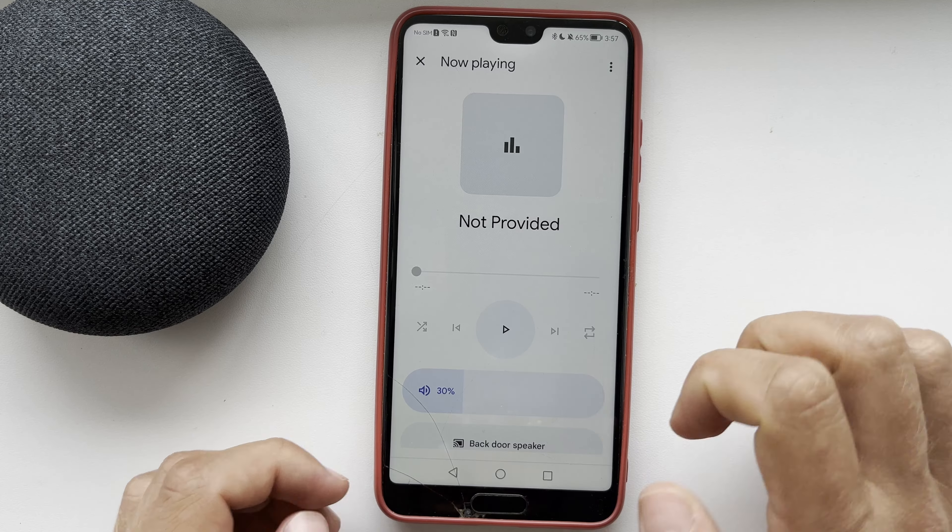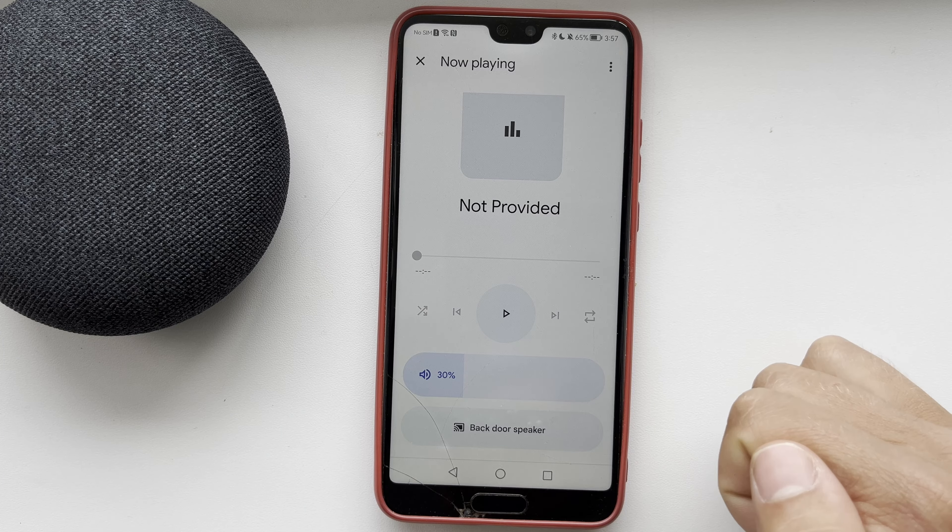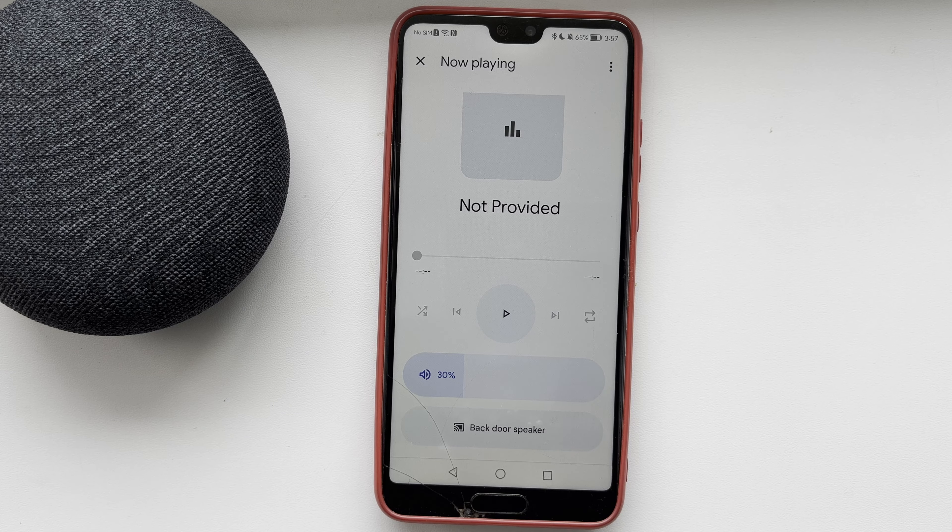That's it, now you know how to connect Google Home or Nest Mini as a Bluetooth speaker. Thanks for watching, please like and subscribe to the channel. Good luck and see you soon.